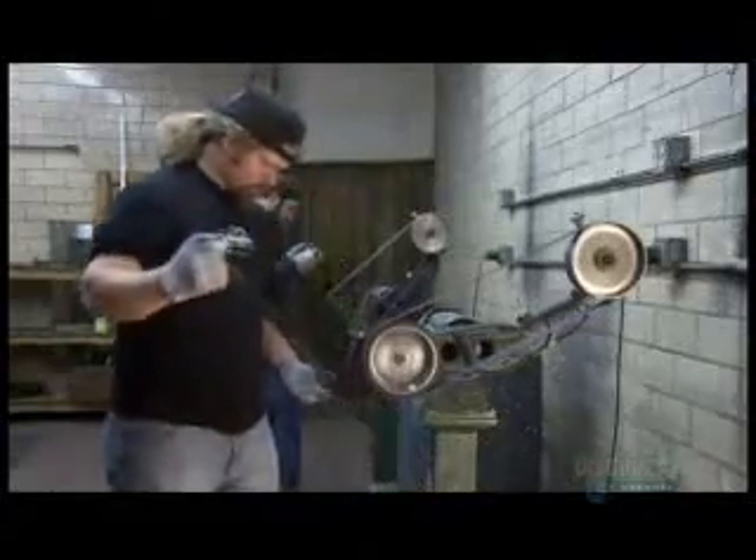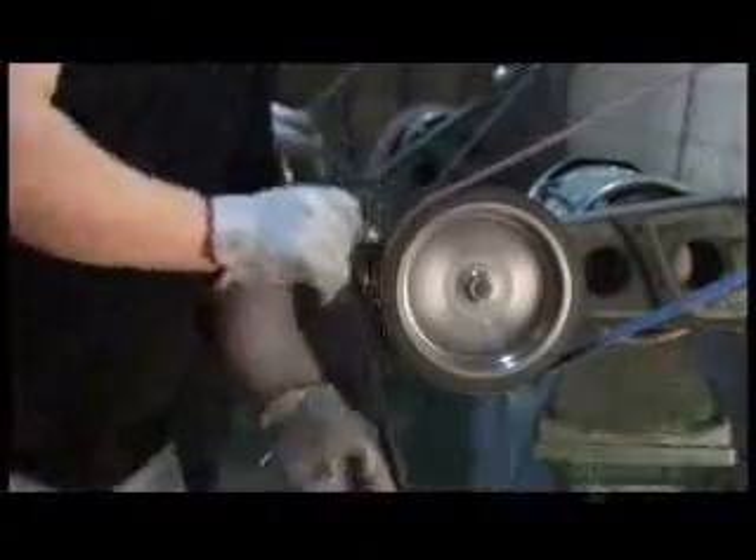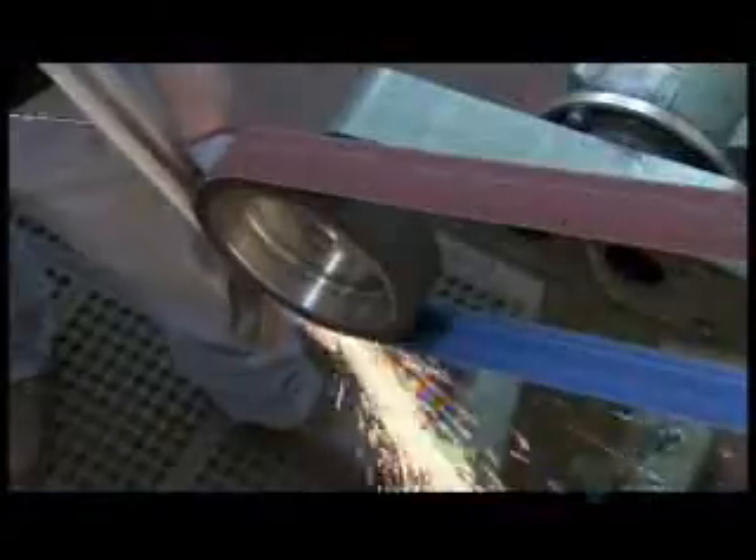Using a belt grinder, they fine-tune the geometry of the blade and sharpen the edges. After that, it's sharp enough to slice paper to shreds.